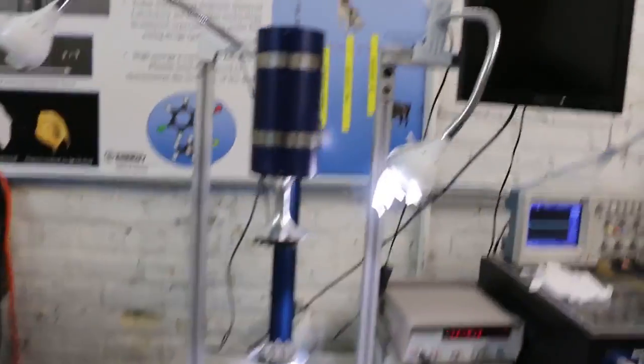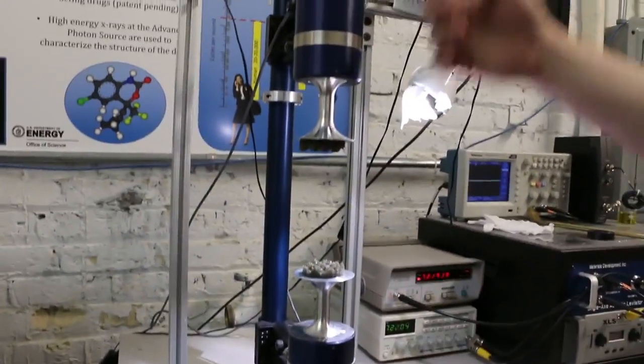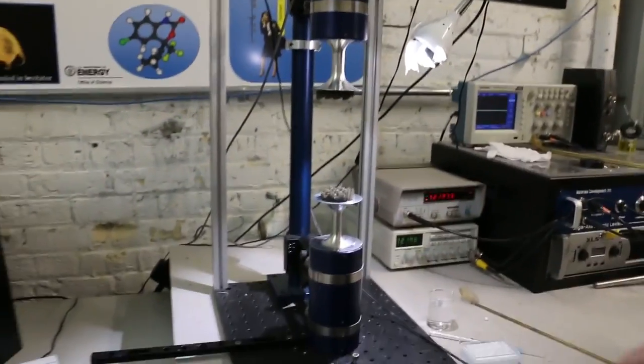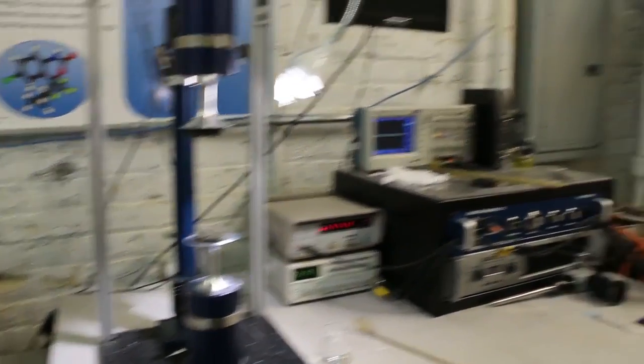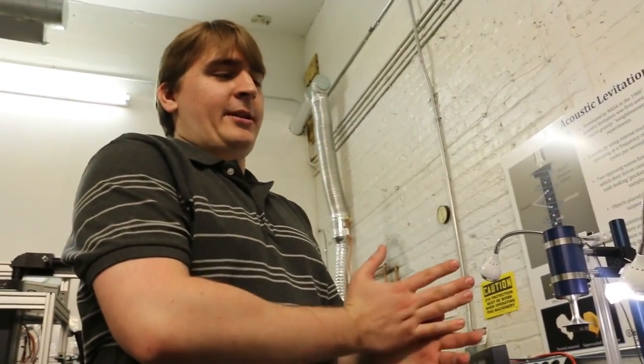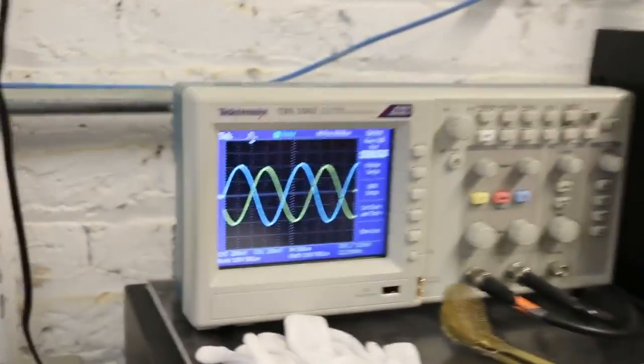This is an acoustic levitator. It's single axis, which means that we only control things on one axis here. So we have two horns or transducers. Anytime I see an oscilloscope I get excited. The main frequency we're using is 22 kilohertz, which is higher than human hearing. What you'll be hearing is a sub-harmonic around 17-18 kilohertz, but I can just put a low-pass filter on the audio. Turn it up and on the oscilloscope you'll see the two waves from each of the two horns.